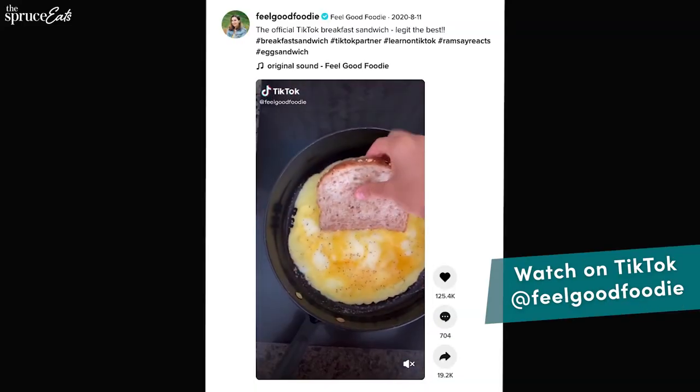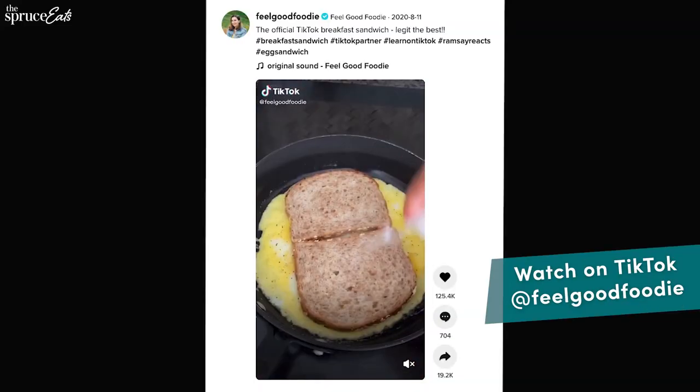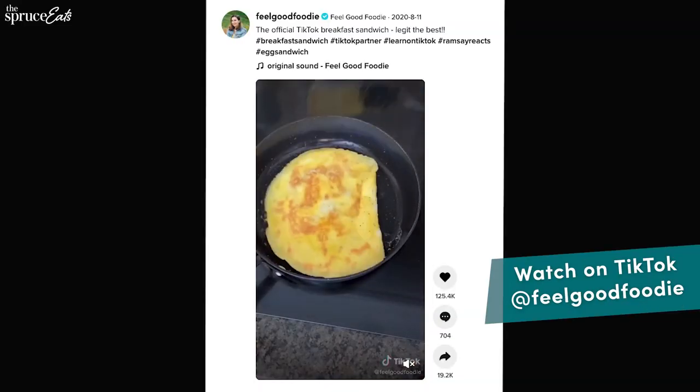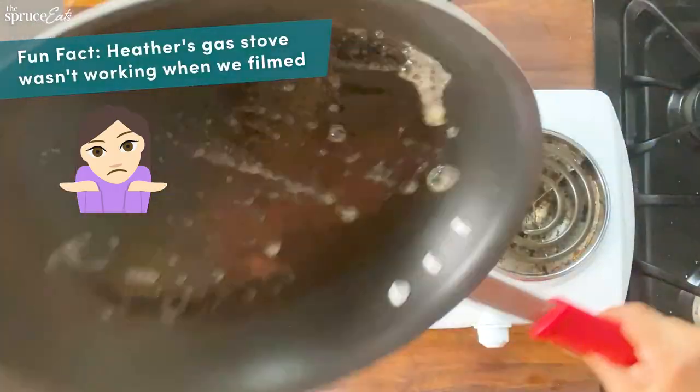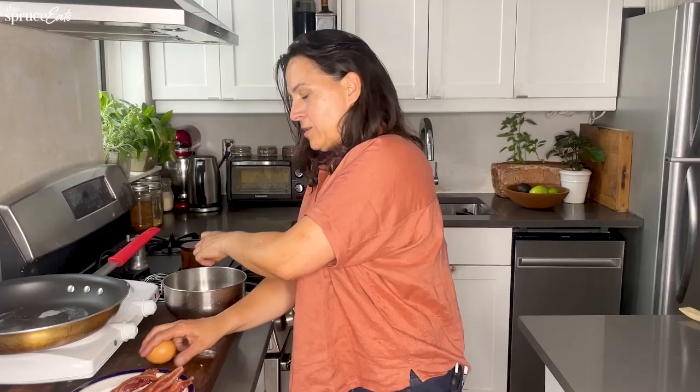I'm going to do the egg sandwich hack. Egg sandwiches are one of the best things in the world and this hack I was so excited to try. I have the feeling it's going to be amazing, but I'm just going to stop talking and just try it out. I'm going to put some butter in even though this is already non-stick because butter's good. I don't know who invented it.